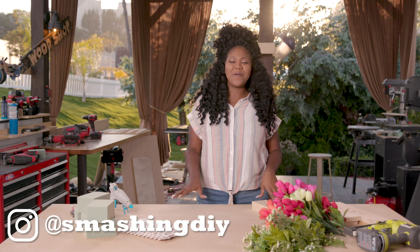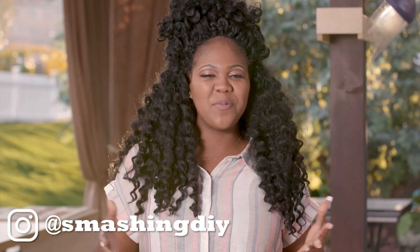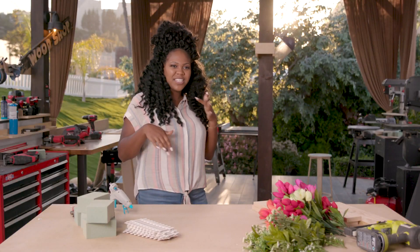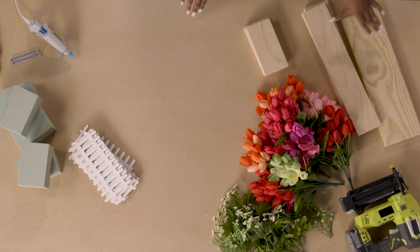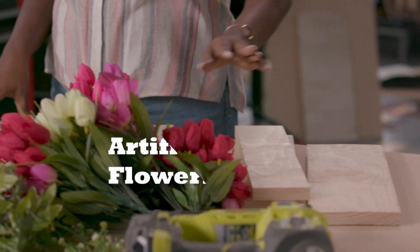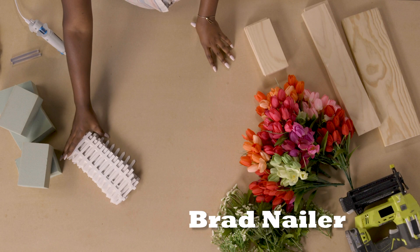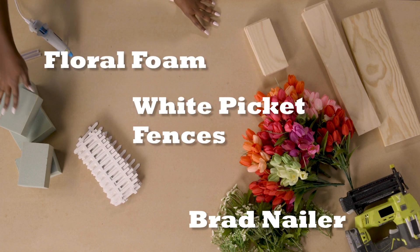Hi, I'm Ashley Bassknight from Making It Season 2, and today we're going to be making a table centerpiece for summer. First, we're going to dive into what we're going to need for this project. So we have some common pine boards, some artificial flowers, our brad nailer, our little white picket fences, some floral foam, and a glue gun.